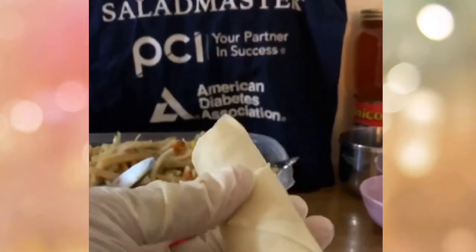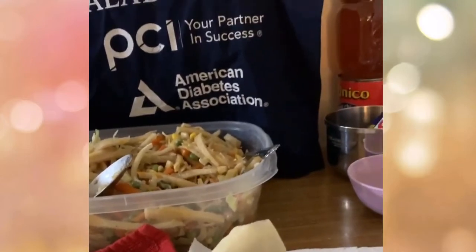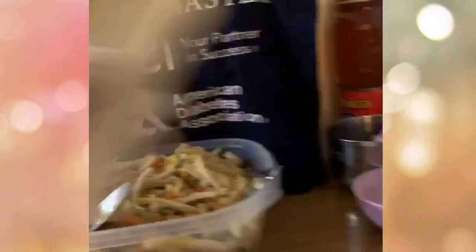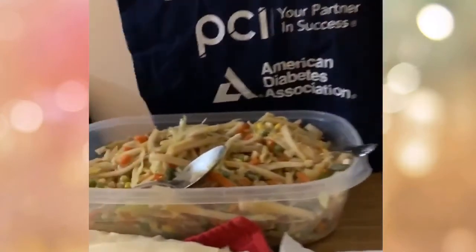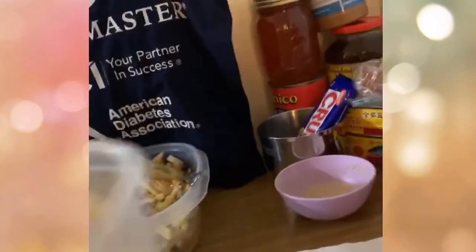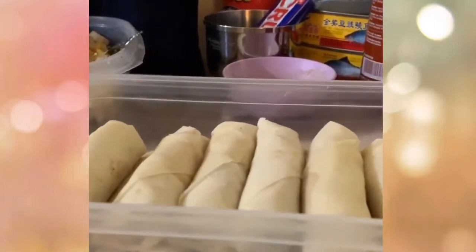This is vegetable spring roll — no meat, and we didn't add salt. We only added three tablespoons of soy sauce, nothing else. I'm not saying don't use salt at all — but too much salt can cause kidney stones. So that is our spring roll — place it in a ziplock bag.